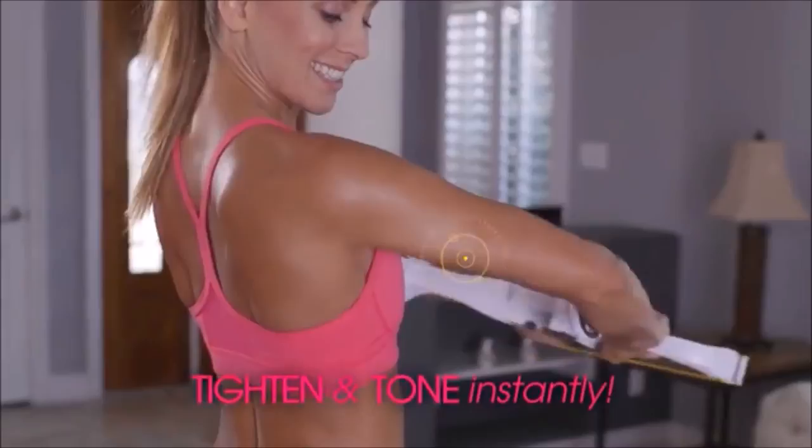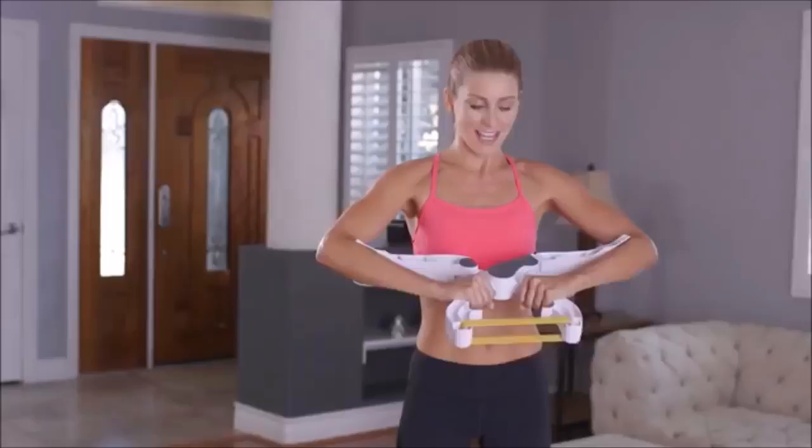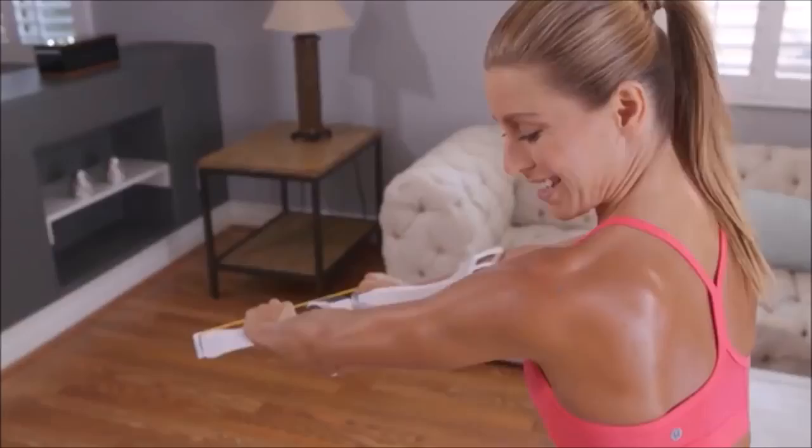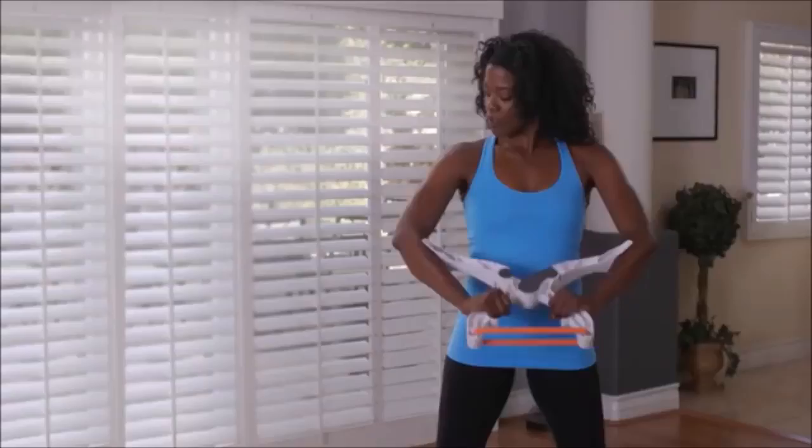You'll instantly feel your muscles tightening and toning. Burn calories while you target and tone triceps and biceps. It even engages your back and shoulders, giving you that sexy look you've always wanted. Don't spend countless hours trying to shape and tone your arms the old-fashioned way. Wonder Arms creates a fast, perfect movement, so it strengthens and tones that problem area instantly with no joint strain.